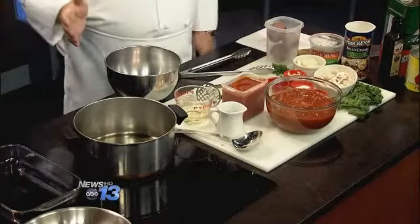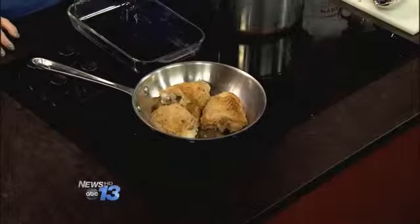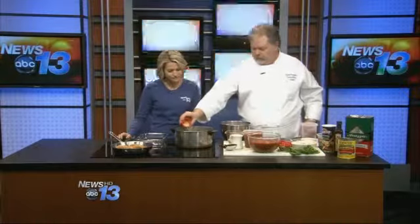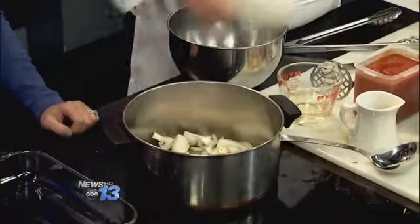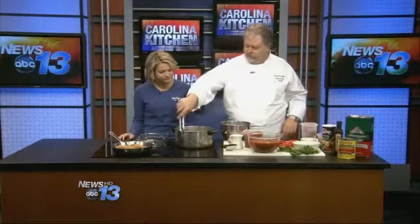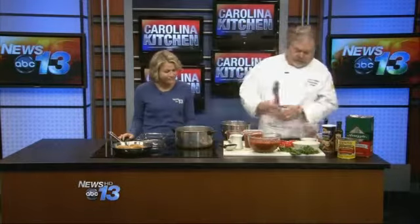First, I start with chicken thighs with the bone in and the skin on. I've actually browned those up ahead of time just to save a little time for the show. Then we're going to sauté some onions, cook that down, add some minced garlic, and then add some white mushrooms which I've just quartered — we could use any mushroom. We're going to let that cook just until they soften up and you start to smell the aroma of that garlic.